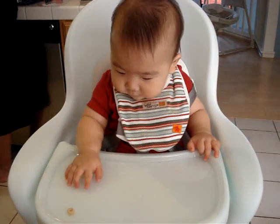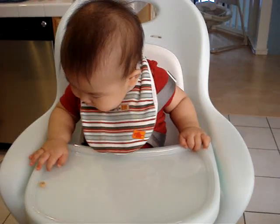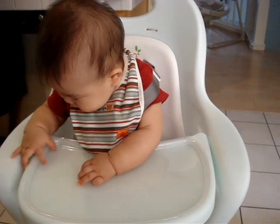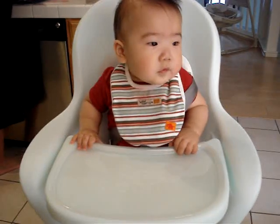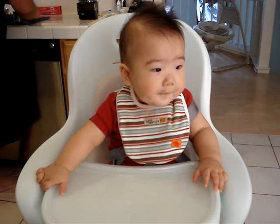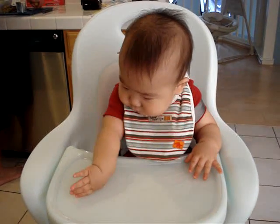Hi. Do you like your Cheerios? Okay, all gone. See you then. Bye-bye.